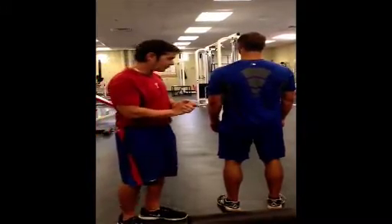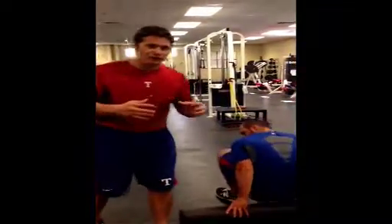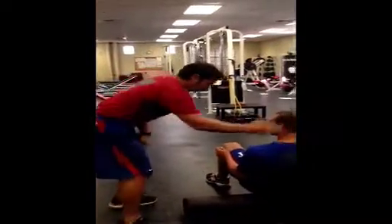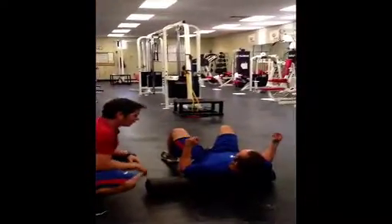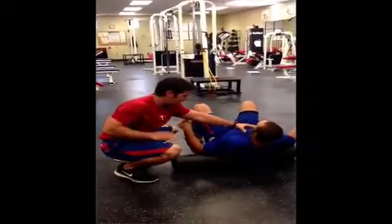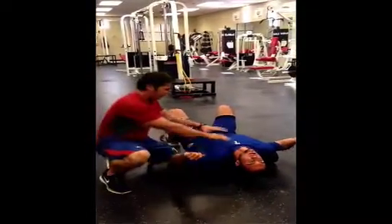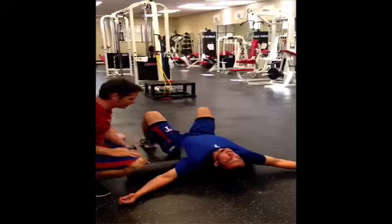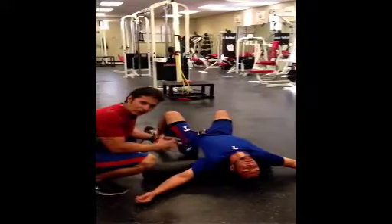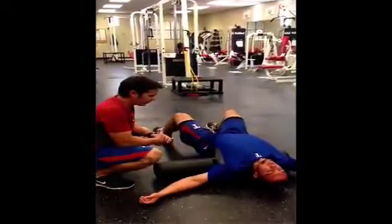To begin, we'll get our players on a foam roller. Flexion is our enemy in the thoracic spine, so we want to create as much extension as we possibly can. A common mistake is players always want to be upright — neck flexors are on, lats are probably tight — so we always want our players to relax and try to create extension on each segment. If he feels a sticky spot, he may stay there a little bit longer. If he's not getting any cracking or popping, he'll move on to the next segment and stay there for a couple seconds.